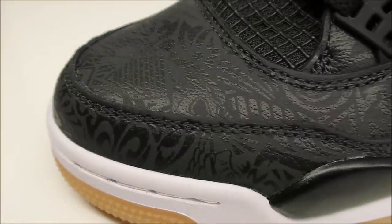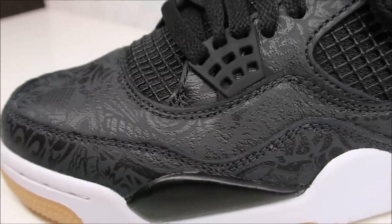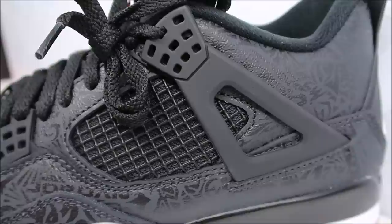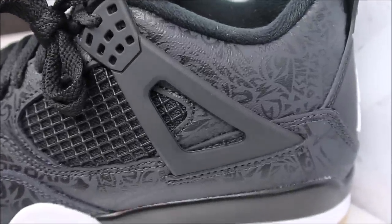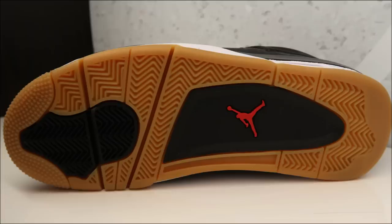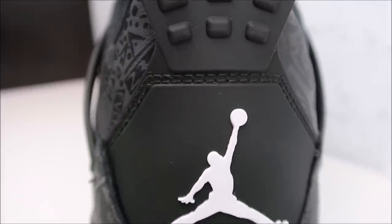Getting up close, you see that upper — the leather is decent, not amazing but not horrible, and that lasering looks fantastic on it. You've got your rubber mesh with your wing harness going up to the laces. Classic. The lasering is sick, I really dig it. You've got your air unit right there, whole midsole's white, and then you start seeing that gum outsole, which I love. Really really dope — you can't go wrong with a gum outsole.